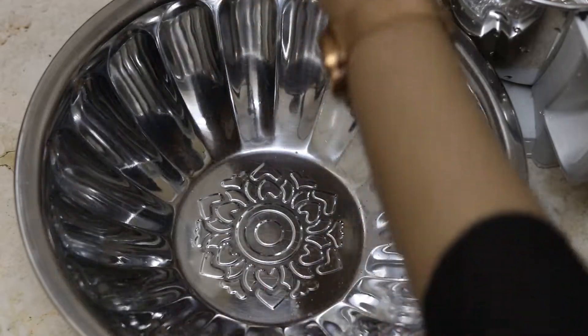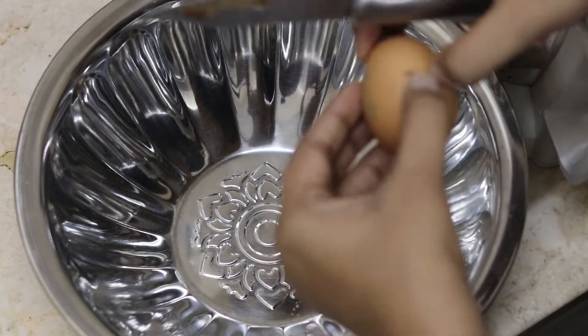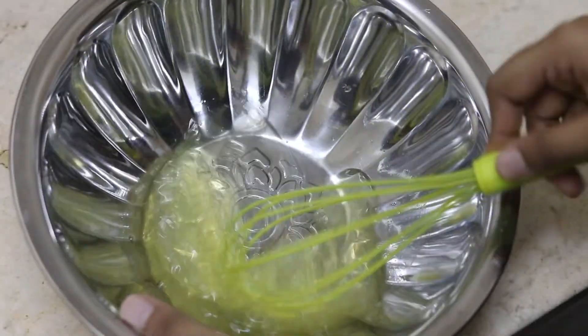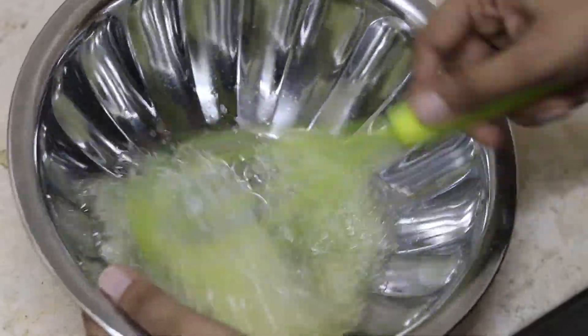Now let's move on to making the batter. For this I'm taking 5 eggs. I'm separating the yolks and the whites. Whisk the egg whites continuously into a foamy batter.